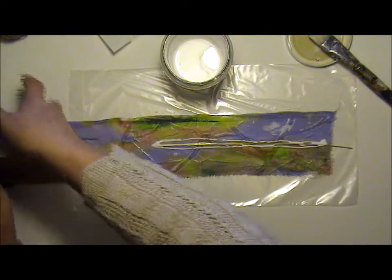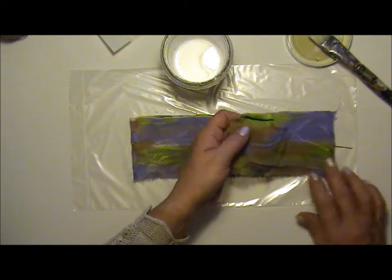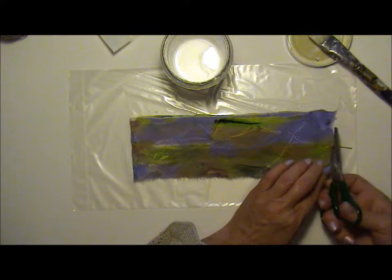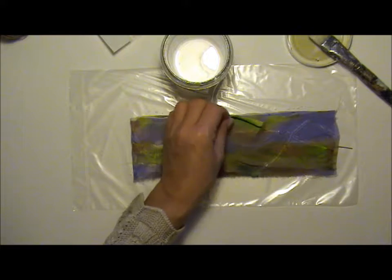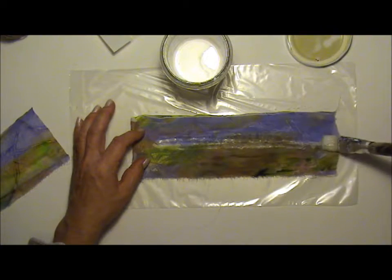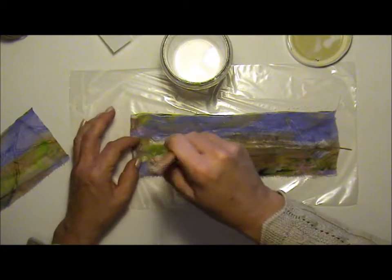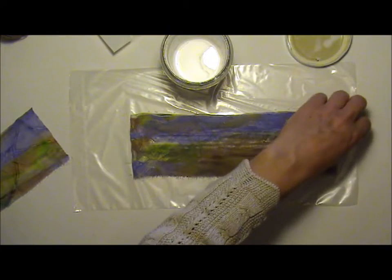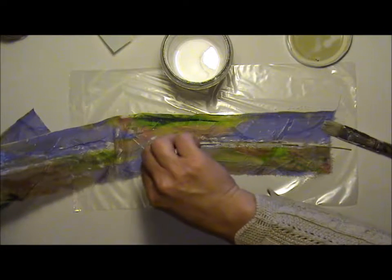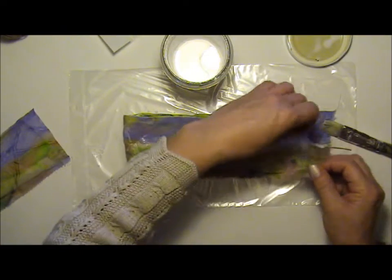Now I'm folding over the fabric and cutting off the extra piece. This feather I'm making here is quite large, but you could make a very small one or an even bigger one — the size is not an issue. You can use any kind of fabric you have. I've made several feathers using different fabrics. This fabric is see-through; I've also tried fabric that you can't see through, and it's very beautiful.